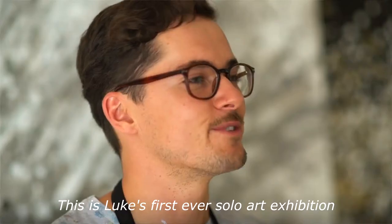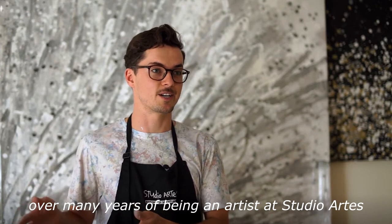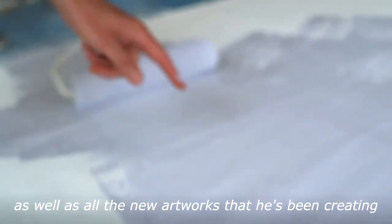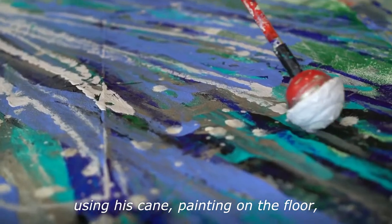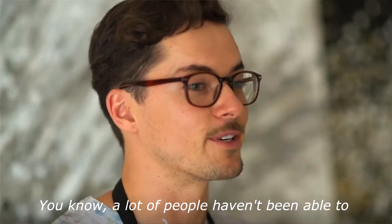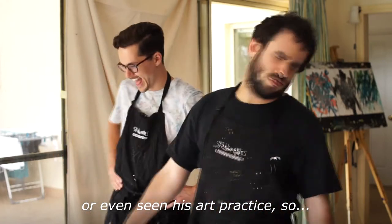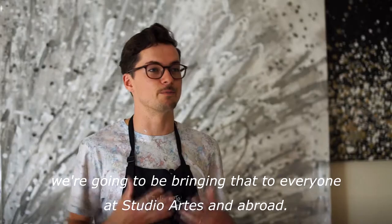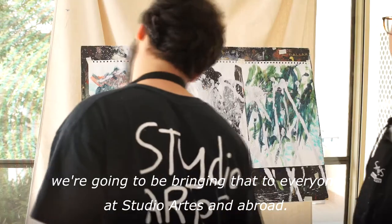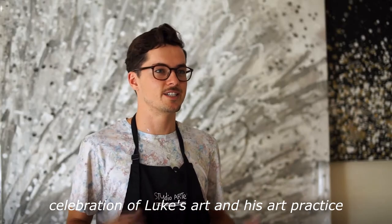This is Luke's first ever solo art exhibition, bringing together works from the past over many years of being an artist at Studio Arts, as well as all the new artworks he's been creating using his cane — painting on the floor, painting on a much bigger scale. A lot of people haven't been able to see his work because he's been working from home, so we're going to be bringing that to everyone at Studio Arts and abroad.